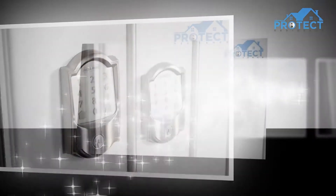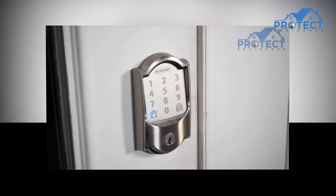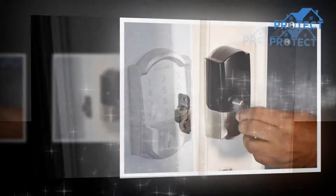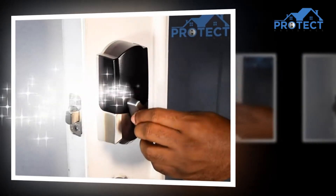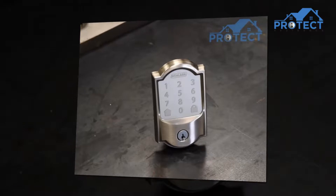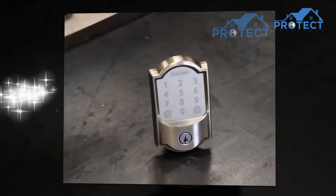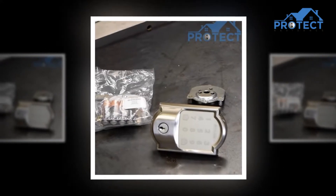It saves a lot of money and keeps you away from tensions regarding the safety of your house. The Schlage Encode Smart Wi-Fi Deadbolt is a smart gadget made of satin nickel, giving a fine finish to your home. It is a keyless gadget where you can access it from anywhere using just an app, and it is highly durable and can be used for many years.